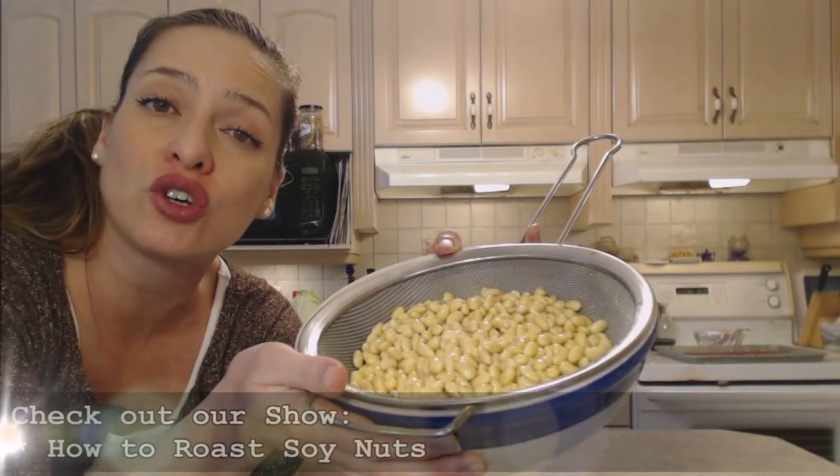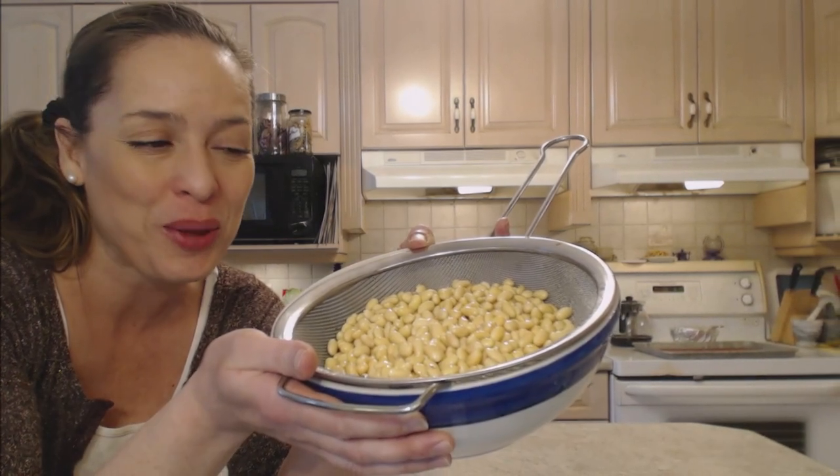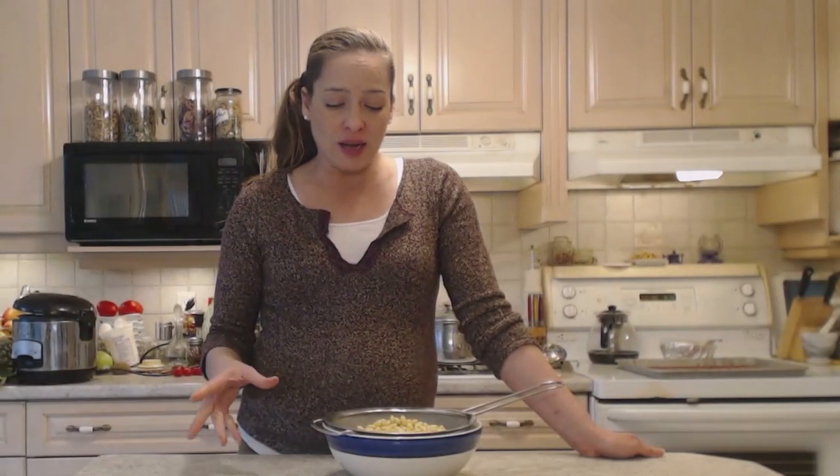Make sure you check out my show for how to roast soy nuts, and you'll know exactly what I'm going to do with them. If you're going to boil these guys up, that's no problem — you can do them from dry. However, soaking them overnight is really going to decrease the cooking time a heck of a lot. So that's how you soak soybeans overnight for cooking.